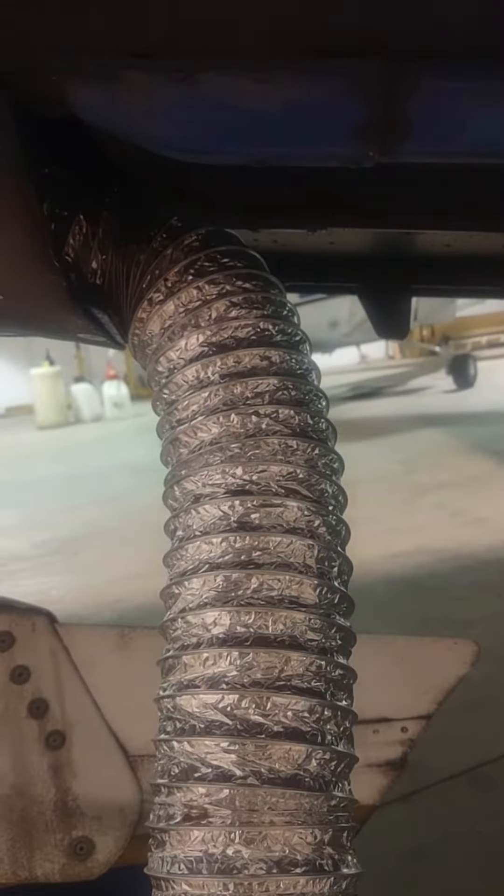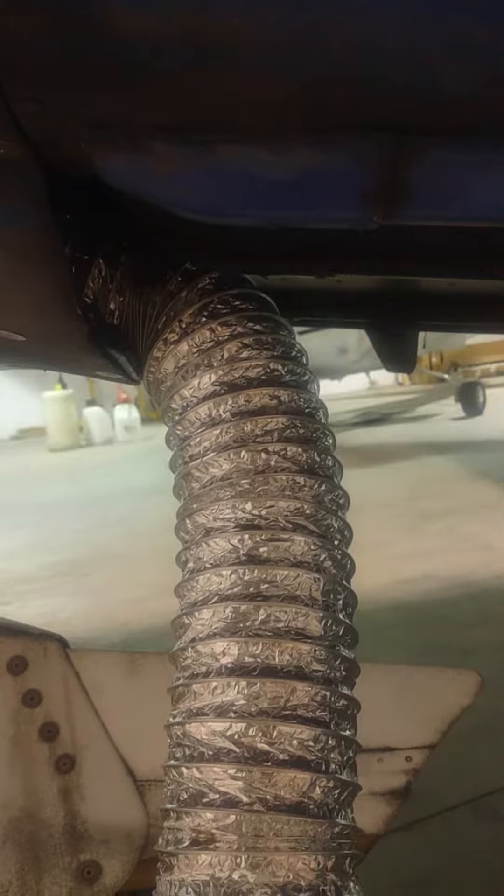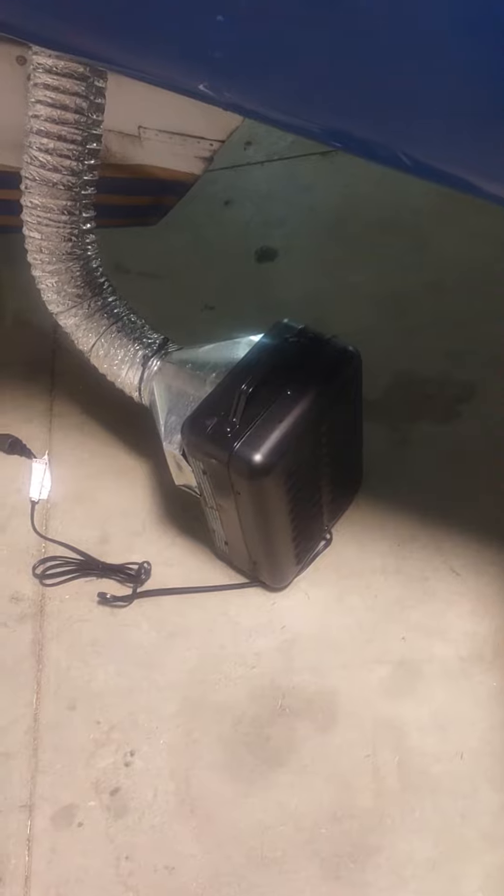Connected it to a dryer vent — this goes up underneath the cowling — and then just a simple blanket over the top. It just plugs into the wall; turn it on, you can do low or high heat.